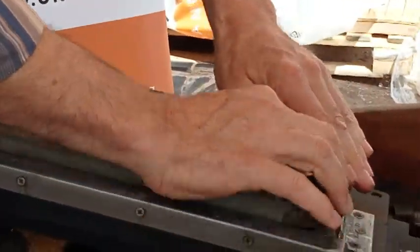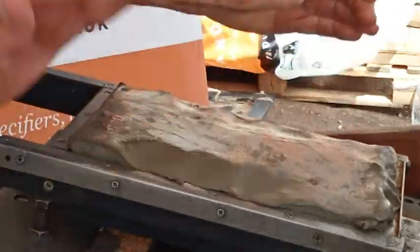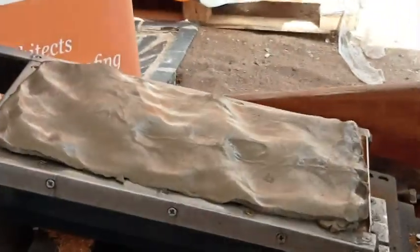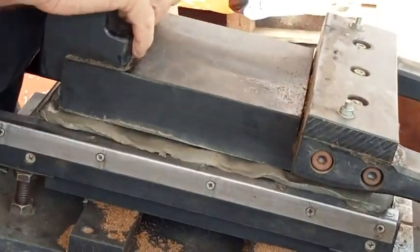It doesn't fit perfectly — the idea is you're going to bash it into the corners. With your hands, just pat it, that's it. Push it into the corners. And then you're going to take the head and just slam it down. And that's it, that'll do.